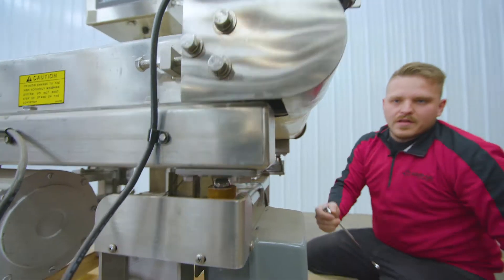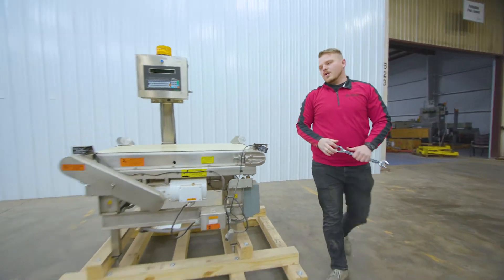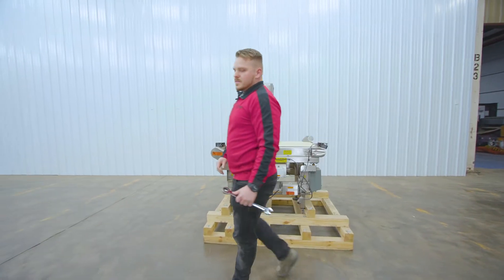Now the conveyor is free from that load cell. Once you do that on all four sides, this check weigher is ready to ship.